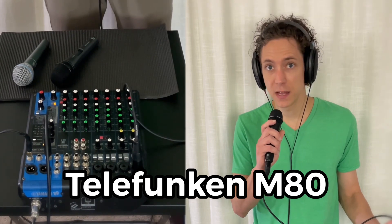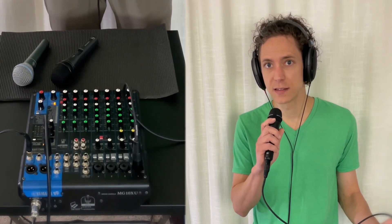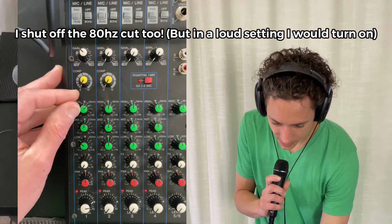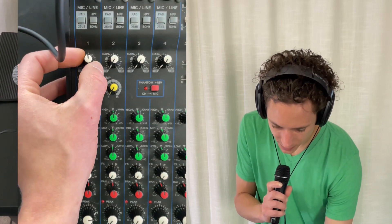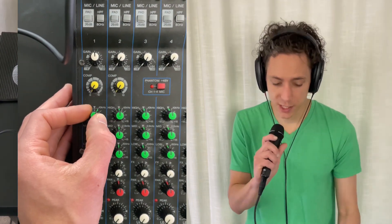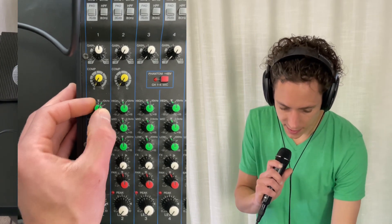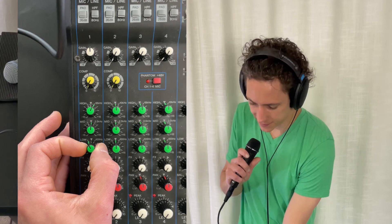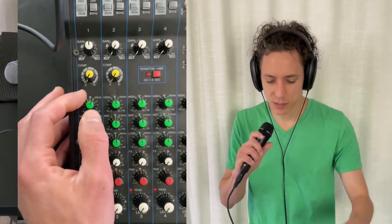So with the same settings as the Beta 58A with the EQ, you can tell this thing is way higher. I'm going to have to do something about that EQ right off the bat. I actually had to turn up the gain — I felt like it was a little bit thinner or something than the Beta 58A, with a higher frequency response.